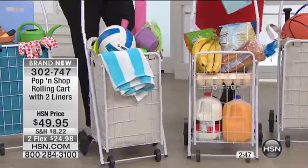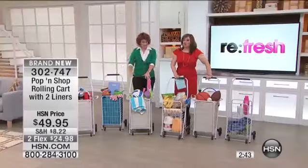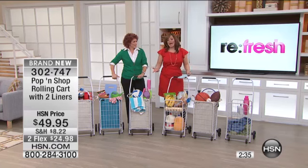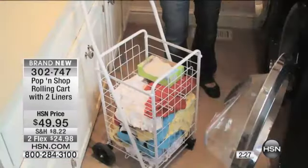I don't want you to think this is that rinky-dink cart you've seen out there for twenty dollars — this is really sturdy, beautifully constructed, and it's got the shelf, which I've never seen on any of those other carts. Plus remember you're getting the two bags included, so it's essentially three containers or three carrying systems that you're getting here. We've broken it down into flexible payments — two flexible payments.